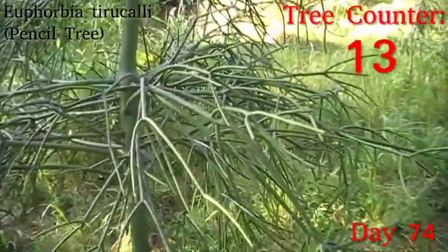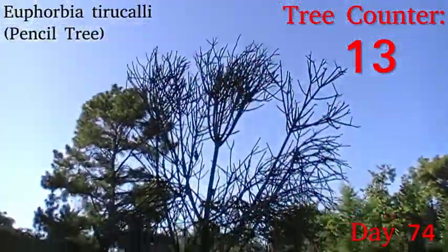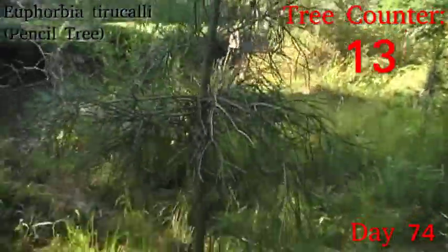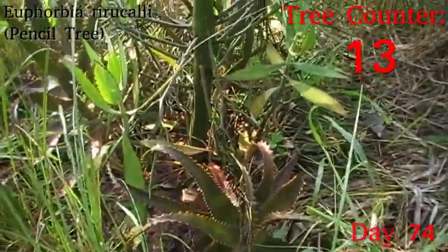So this is the pencil tree, which is Euphorbia tirucalli. It's one of the large succulent milkweeds, and it's looking pretty healthy. The big concern would be if it was going brown around the base, which it is not, so I'm happy there.